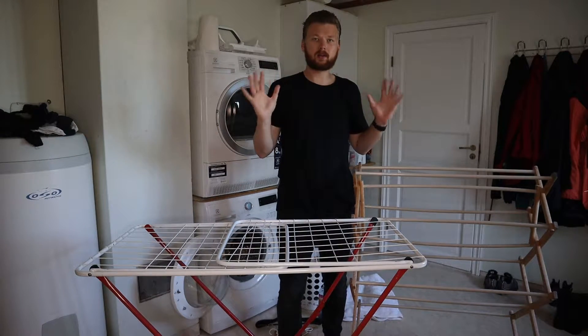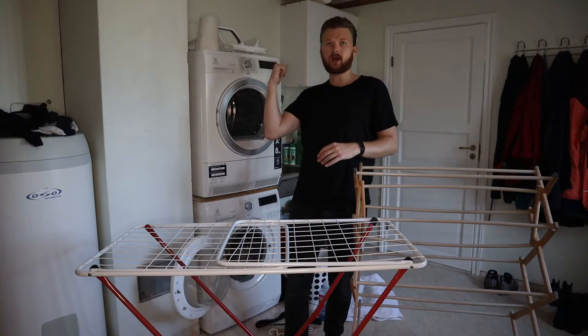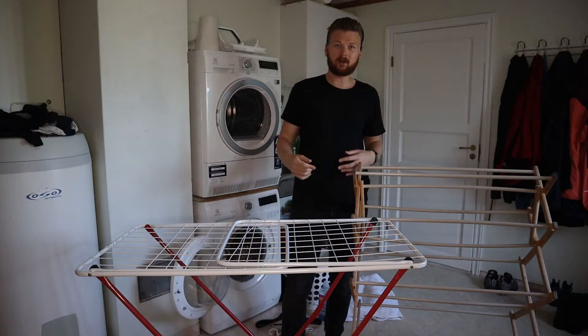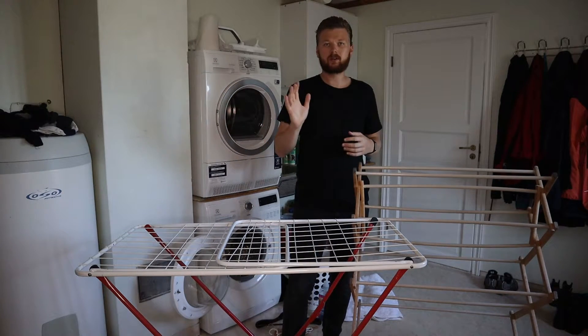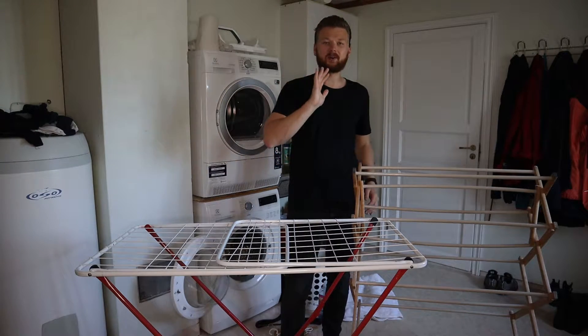Today I'm going to show you how to dry clothes using a drying rack. So if you don't have a dryer in the house, or you're just looking to save some money, you've come to the right place. If this is your first time watching my channel, I'm Tor. I like to make cleaning and clothing type videos, so if you're into that make sure to subscribe. But for now let's get into how to dry clothes.